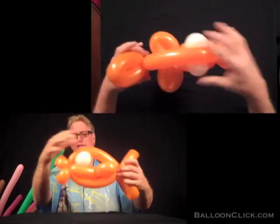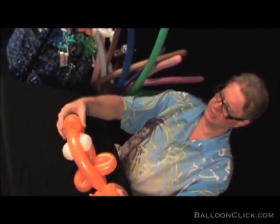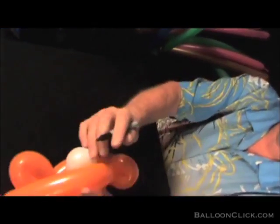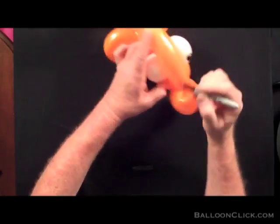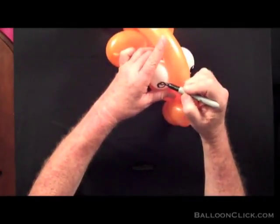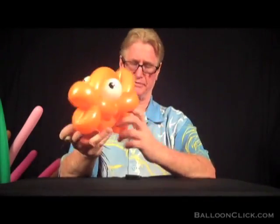So when you get finished, you've got this look. Now that we've got the eyes up close to the front of the mouth, we're going to go ahead and draw the eyes on. I'm going to draw a circle on this side and a circle on that side. That's the way it looks from the top and that's the way it looks from the front view.